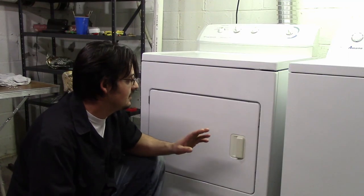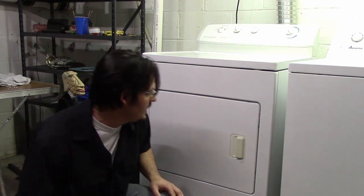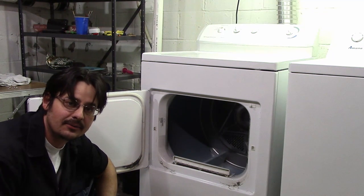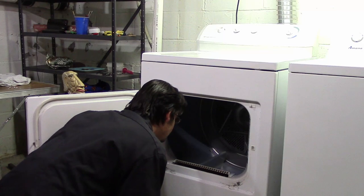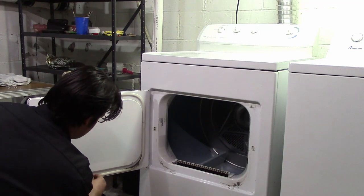The homeowner is complaining it's not drying clothes, it's not working. I got a little bit of back story — it was squeaking really loud before it stopped fully functioning. I don't want to turn anything on yet, but I can already see problem one: the lint catcher isn't even sitting all the way down. It has a little bit of lint on it, so it's probably not catching properly. There's a lot of lint around the doorway. Not good.